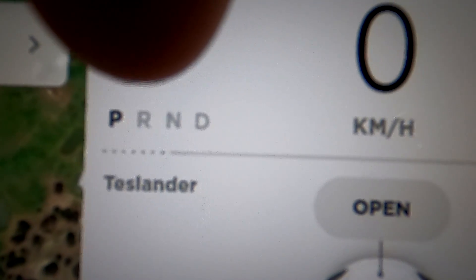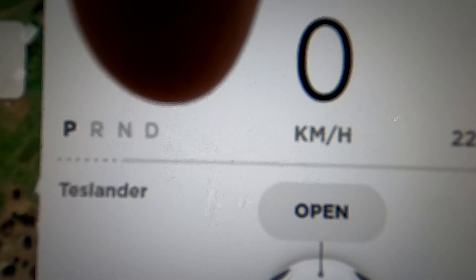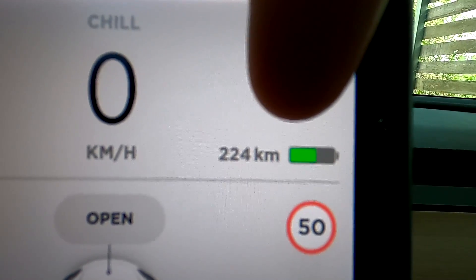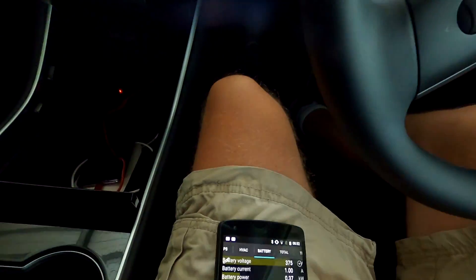The dotted area means you cannot use this portion of the regenerative braking at the moment because either the battery is too full, or — which is the case here — it is too cold.